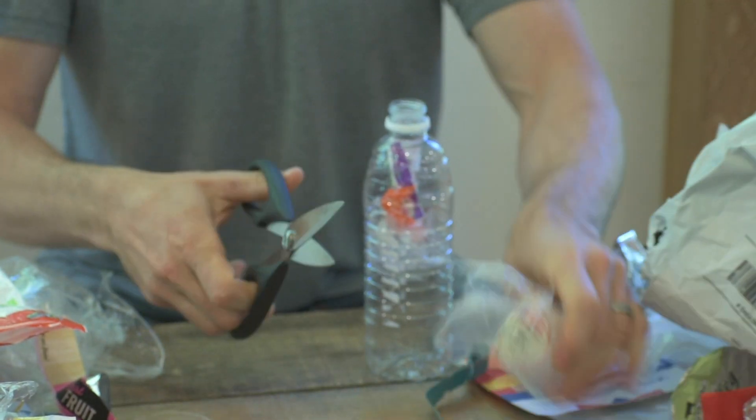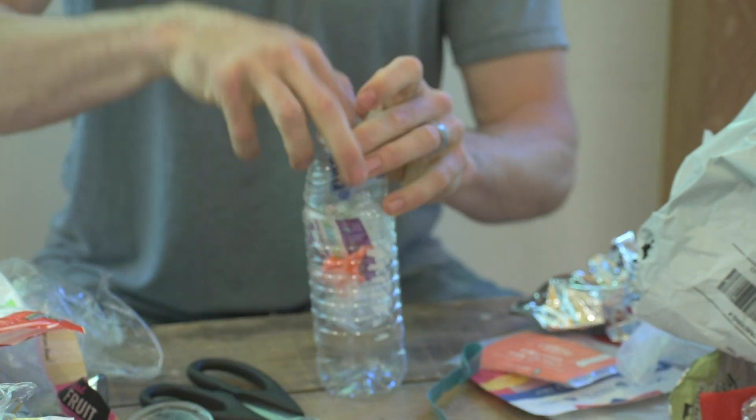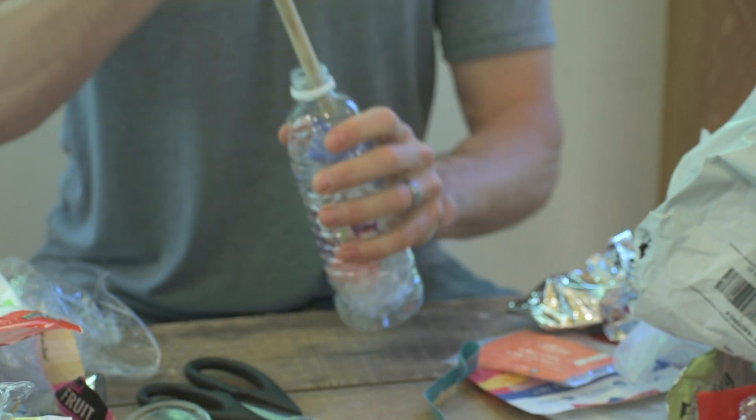Next, put the plastics into the bottle. We use the wooden dowel to pack it tight.